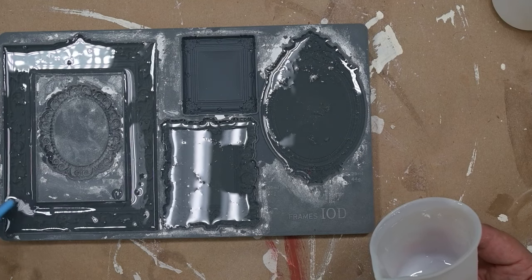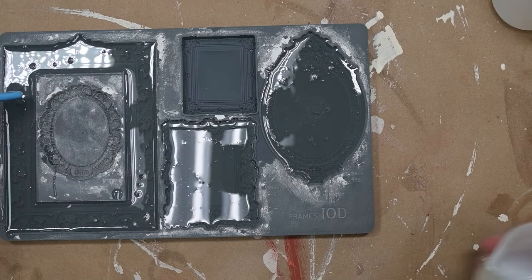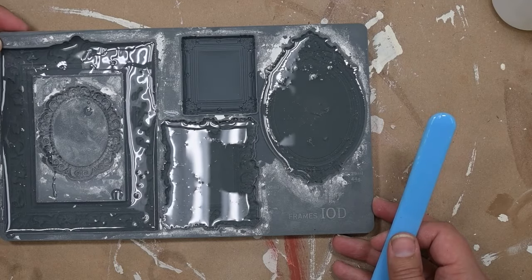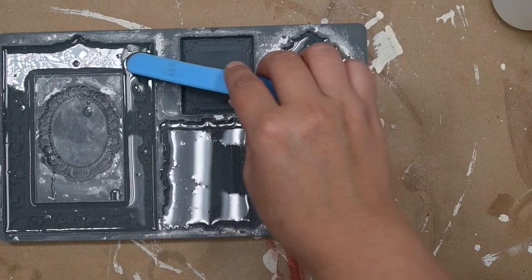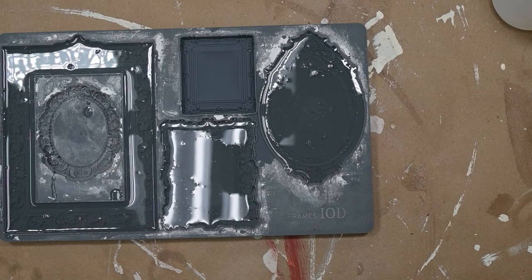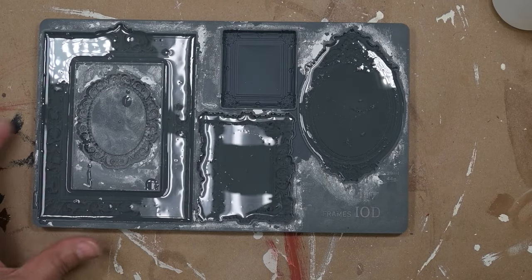I like to use my little silicone stick to smooth the resin around, especially in ornate details like the oval mold — it's hard to get into those areas. The resin, when it hardens on this stick, peels right off so you can use it over and over again. I'll try to find these and link something very similar on Amazon.